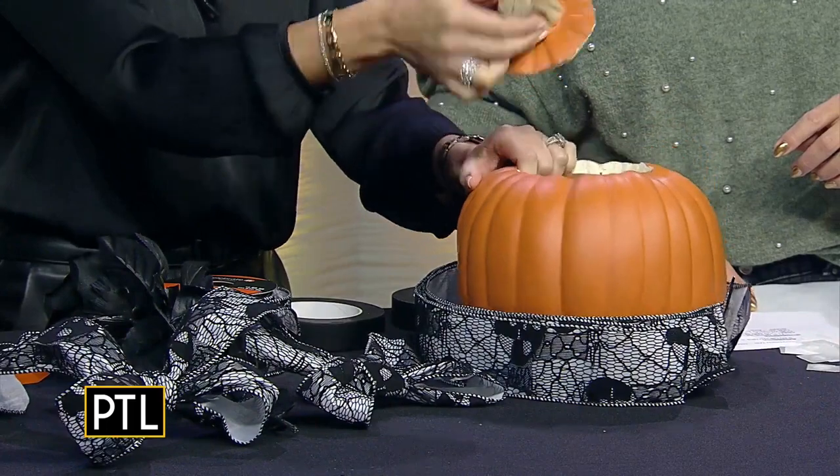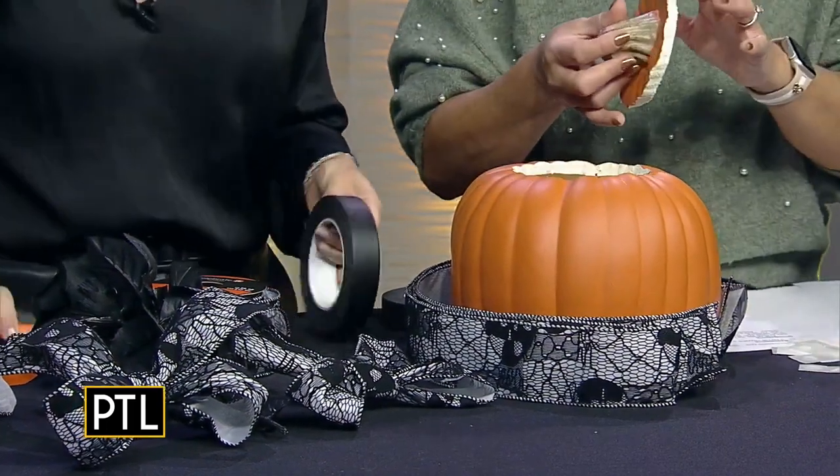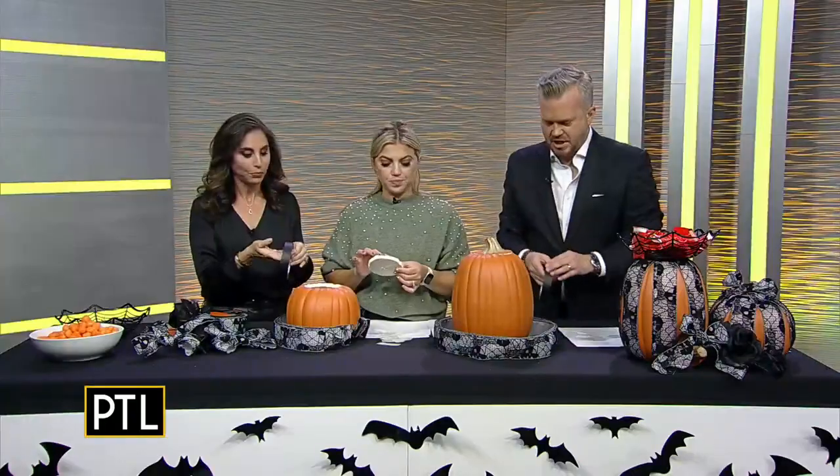We're going to start off — I have one for each of us so we have each size. I already pre-cut the top. These are craft pumpkins that are carvable, because some are carvable and some are not. And this is my tool — I'm going to give you a roll of black masking tape to use.